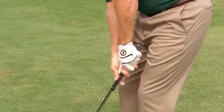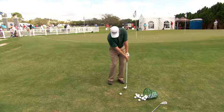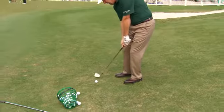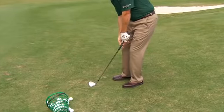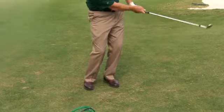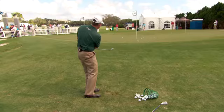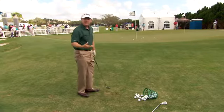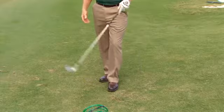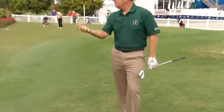It's important that we keep our hands ahead of the ball at impact. So if the ball's here — impact, hands ahead, not this way. The reason we keep our hands ahead is we hit the ball first and then the ground. Let the loft of the club get the ball up in the air.